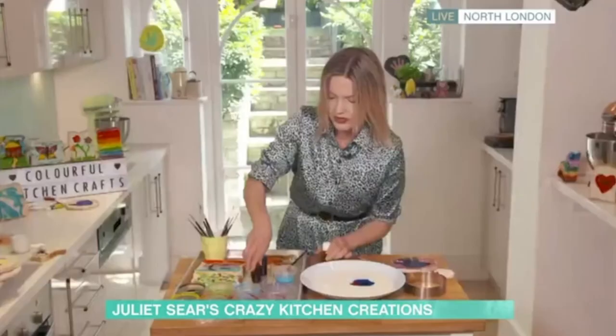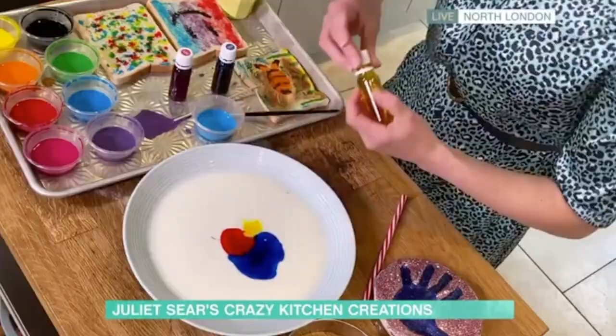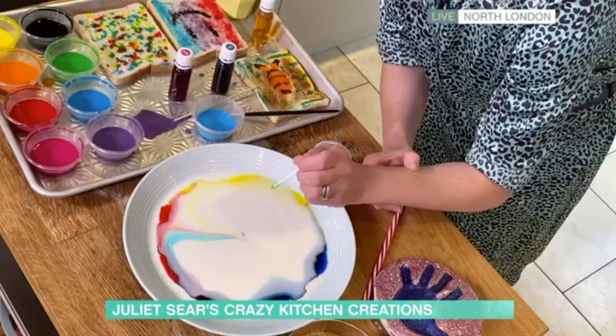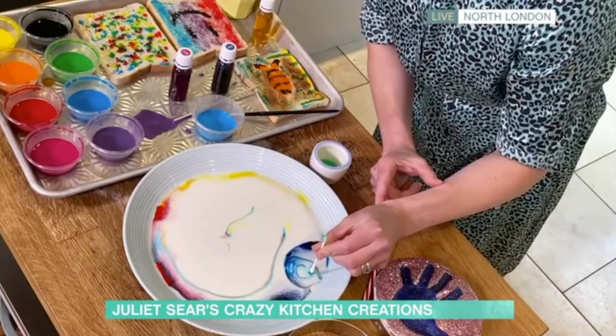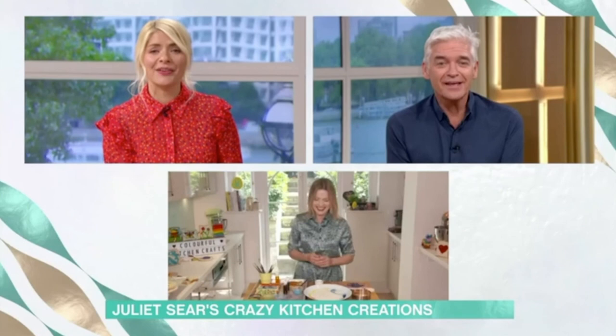I've got some food coloring here, so I'm going to put a few drops into my milky plate. Now this is really clever - I'm going to add some washing liquid to it and just watch what happens. I've got some regular washing liquid and a cotton bud. Just touch it onto the food coloring and see what happens - it's like a kind of firework. You can use the other end and get the kids to play around with it. What's happening is it's displacing the proteins and the fats in the milk. It's a really fun one to watch.